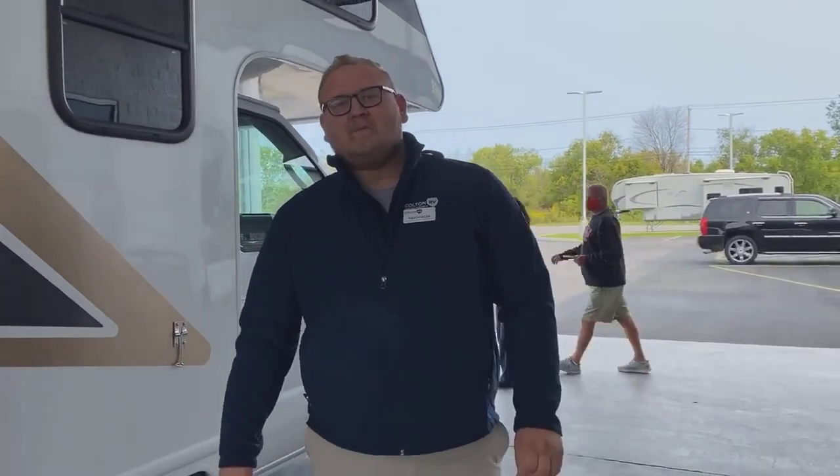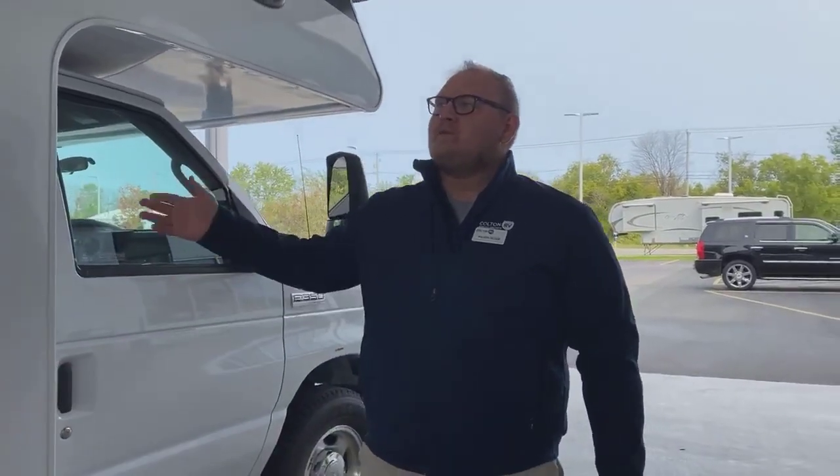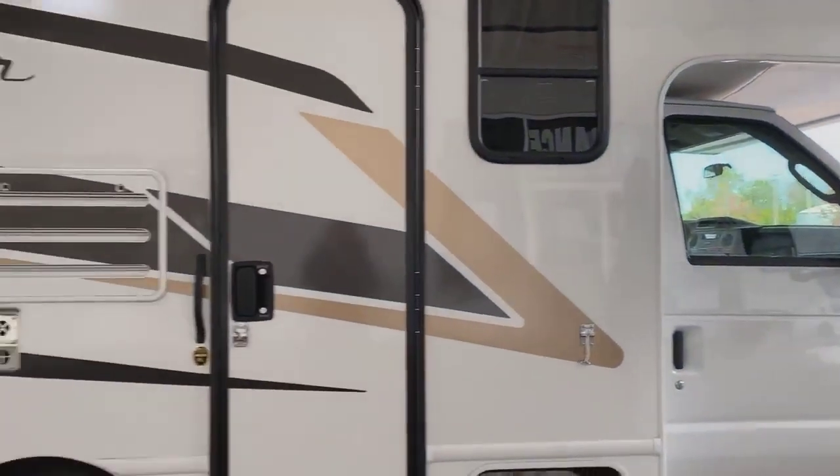How's it going guys? Mason here. It's Monday so you guys know what time it is — it's Motorhome Monday. Today we're going to be going over the 2020 Tiffin Wayfair 19 TM.